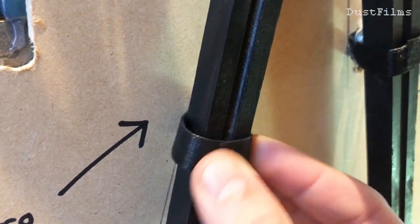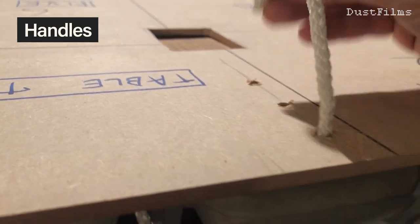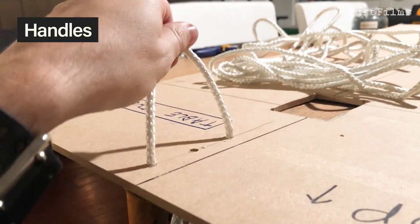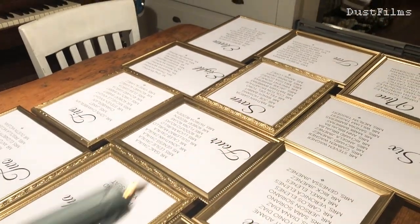I also decided to add a handle at the top so this would be easier to carry. I just used some rope that I had, drilled a few holes, and tied the rope in for handles. Then it was time to attach all the frames.